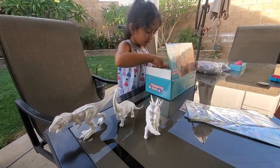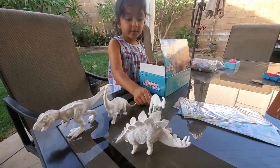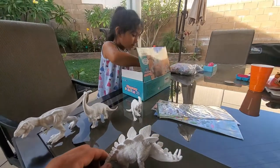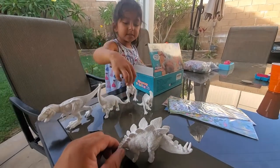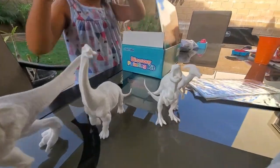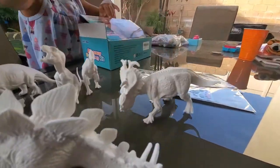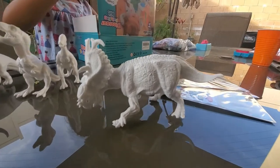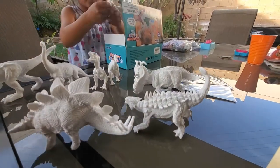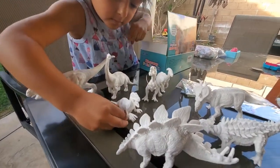We have a Parasaurolophus. We have an Allosaurus — a little Allosaurus, baby T-Rex. And we have a Triceratops. We have an Ankylosaurus. Whoa. And we have a Raptor — a Velociraptor, like Blue, right?